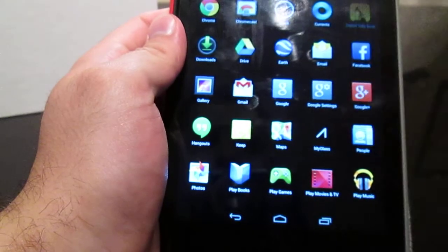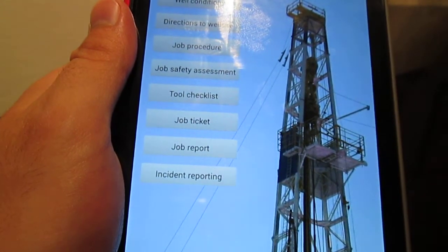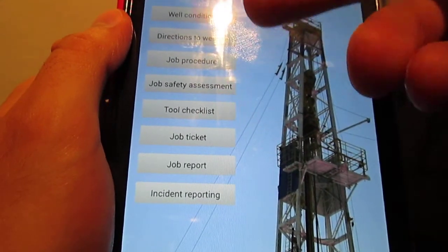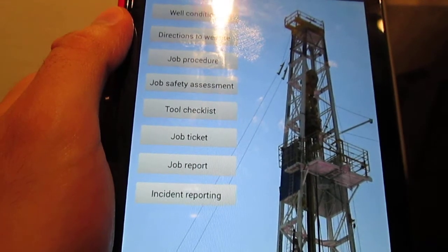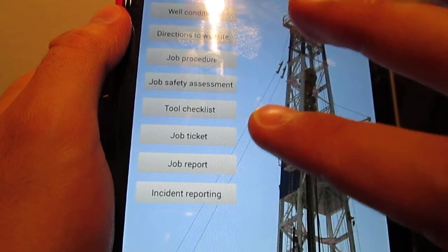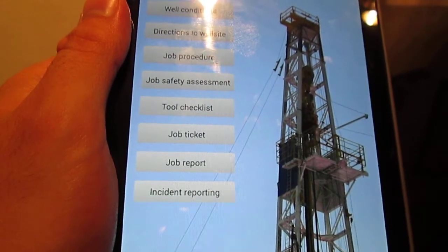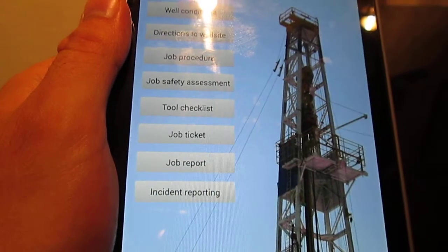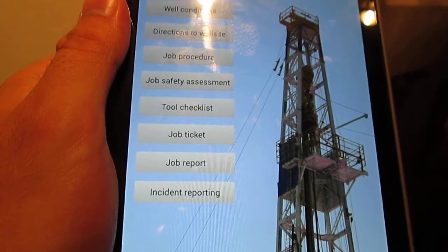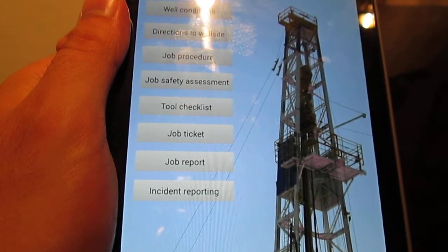The Digital Tallybook is a start-to-finish app that basically takes an engineer from the start to the finish of a job. They can have a place to input well conditions and job objectives, get directions to the well site — this actually has Google Maps plugged in so you can see your directions from the app. You can input job procedures, a job safety assessment, and your tool checklist and settings. There's also a job ticket functionality so this can be taken to the company man, they can sign it directly on the app, and that will get sent back to the service company or operator for direct payment. The job report can also be created from this tablet app. And eventually there will be an incident reporting function — if a tool were to fail in the field, you could take a picture of it directly from the tablet, write up a summary of what happened, and email it and assign it directly from the field. The idea is to really accelerate the workflows.